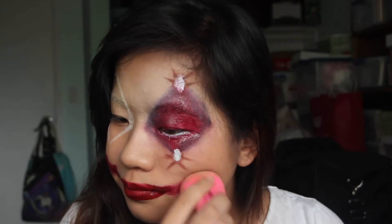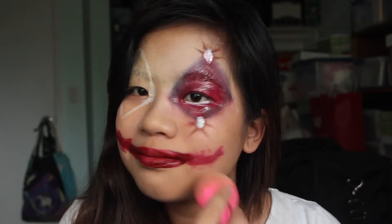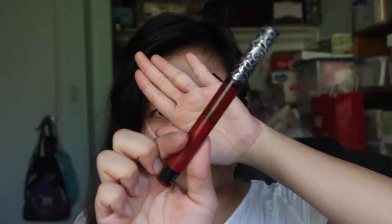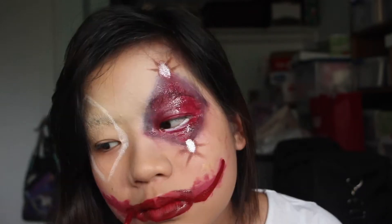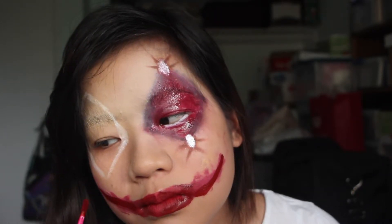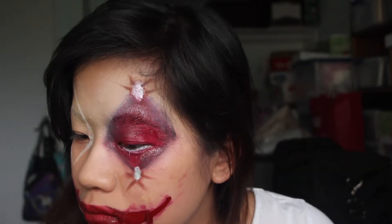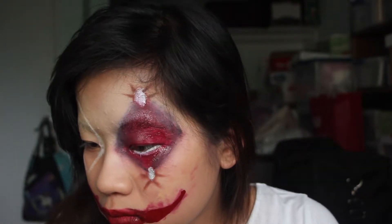Then I took my beauty blender to kind of diffuse out the color so that it wouldn't be as intense or harsh. Then going in with my Kat Von D liquid lipstick — the one with the name that's weird to pronounce — I'm taking this over top of the Kylie Cosmetics lipstick, placing it in the center to give it more shape and depth, and extending out the smile lines.